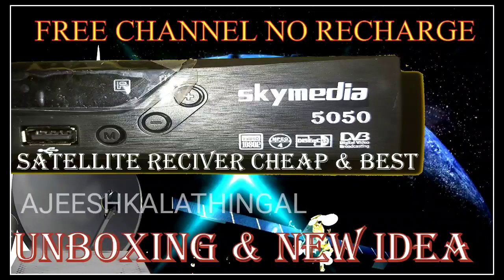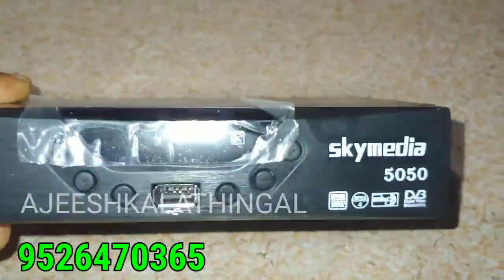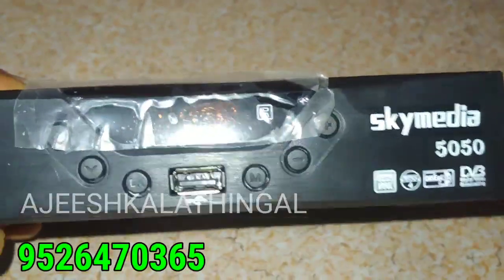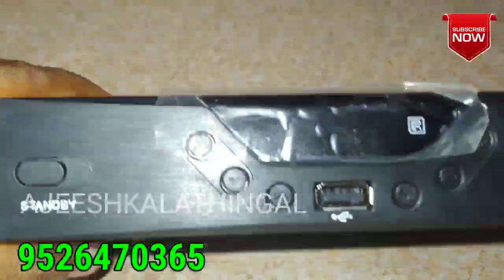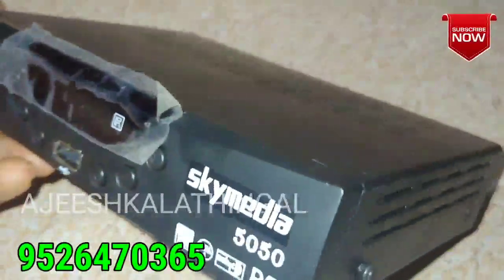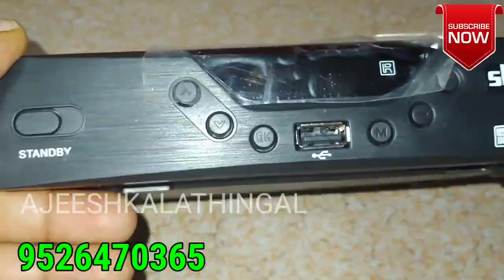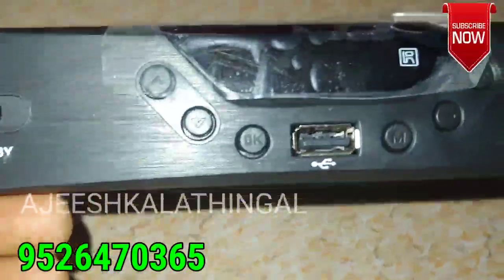This is the SkyMedia box. This box is 5050. This box has a non-plastic body and comes in a black color.